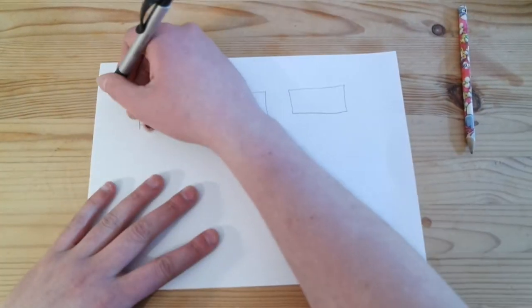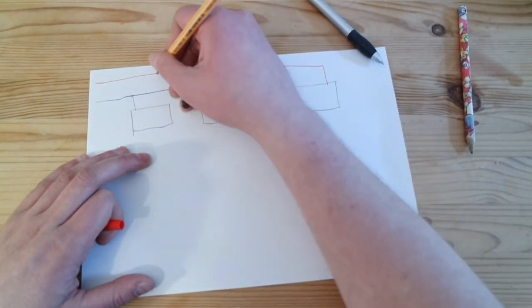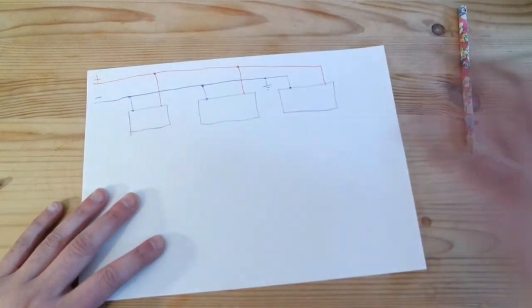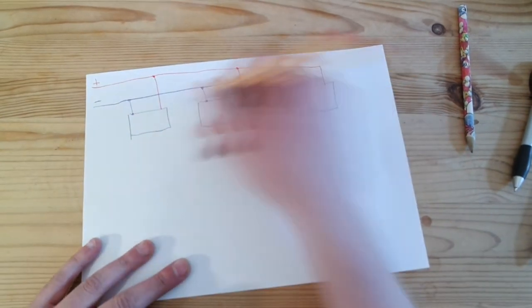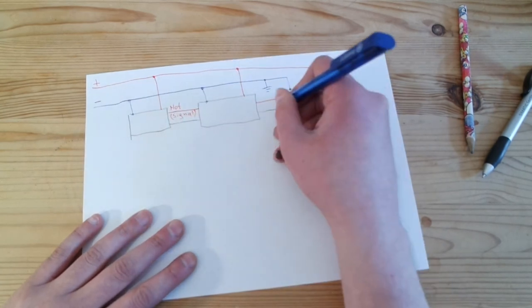As an example we take three stompboxes that are connected to a 9V power supply. We have two wires — one is positive and one is negative. In most cases the negative is connected to ground. And then we connect the stompboxes with signal cables, which also have two wires: one is hot or signal, and the other one is ground.